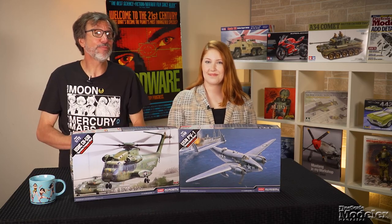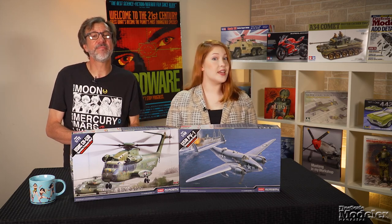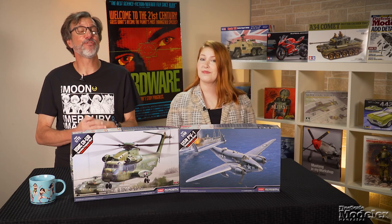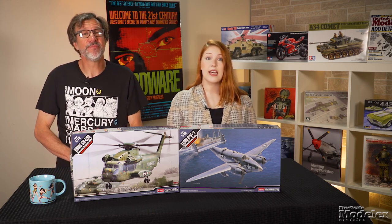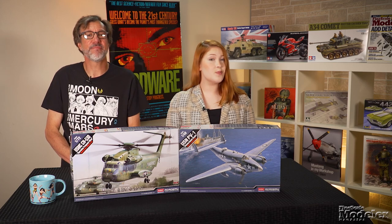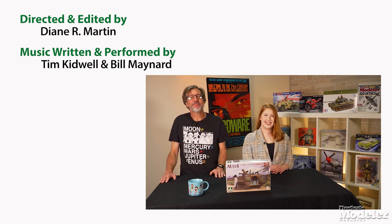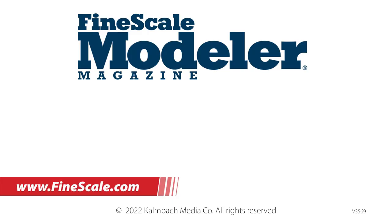Another pair of re-box kits that should prove popular. Look for reviews of the Mammut, SPAD, Skyhawk, 32 Ford, and more at FinescaleModeler.com in the near future, where you can also find a bunch of great how-to stories, videos, reviews, and more. And while you're there, don't forget to check out KalmbachHobbyStore.com for tools favored by the FSM staff, paints, books, and more. Thanks for watching. I'm Erin. I'm Kendra. See you next time.